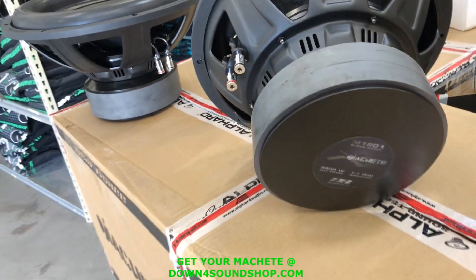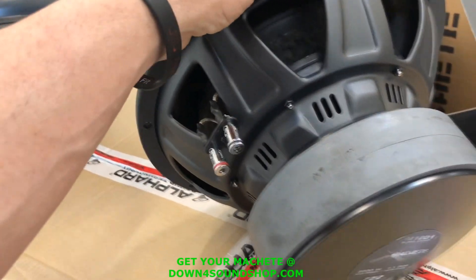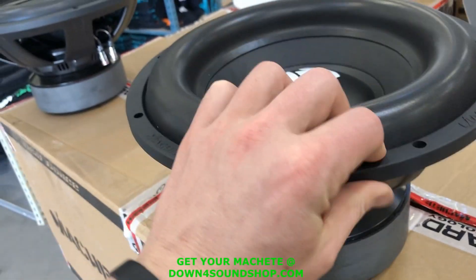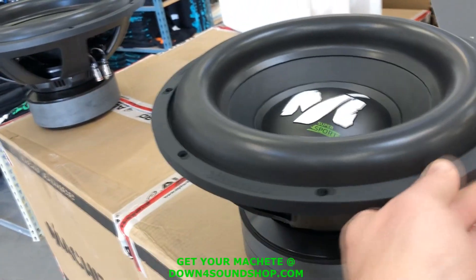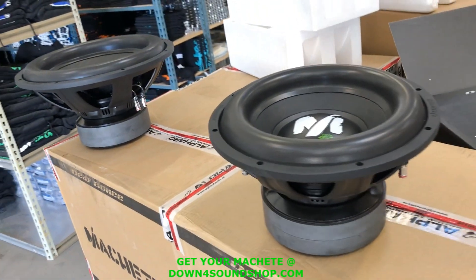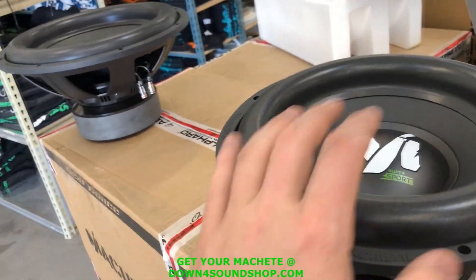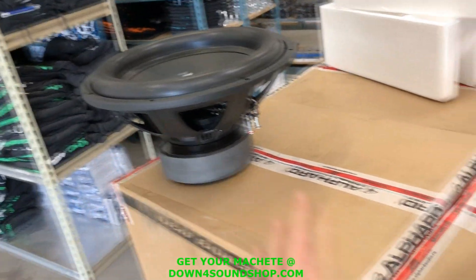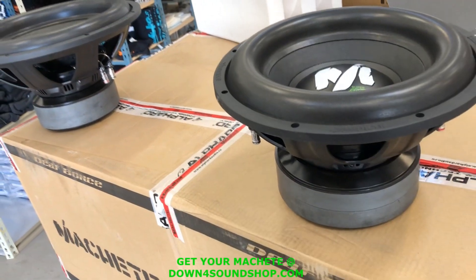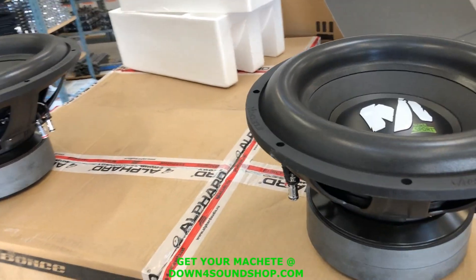I bought the Super Sport because these are rated at 1300 watts RMS. I'm gonna give you guys a quick tour so you can see what features they pack. They come in 12s and 15s, currently only in dual ones, which is perfect if you're gonna be running a pair of them because you'll get a one ohm load for your amplifier.